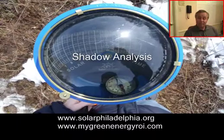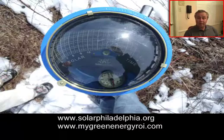They came out, they did a shadow analysis, and the nice thing was there was less than 2% shading on the plot. So we decided to install a solar array.